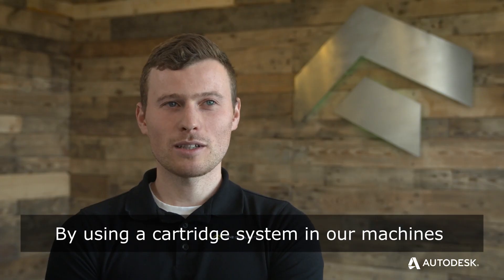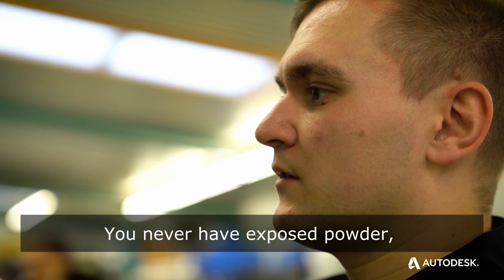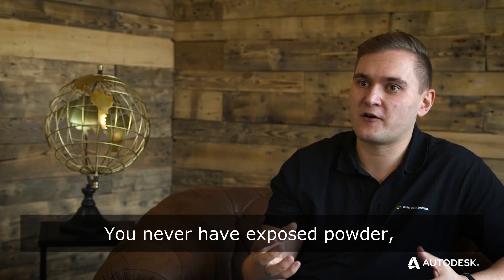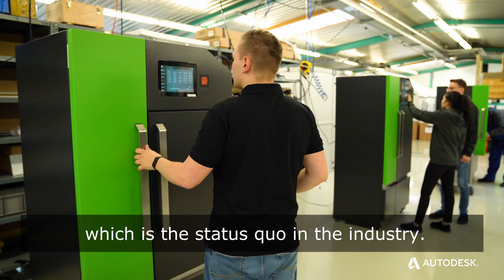By using a cartridge system in our machine, we have a very clean process. You never have exposed powder — you don't have buckets of powder pouring around, which is the status quo in the industry.